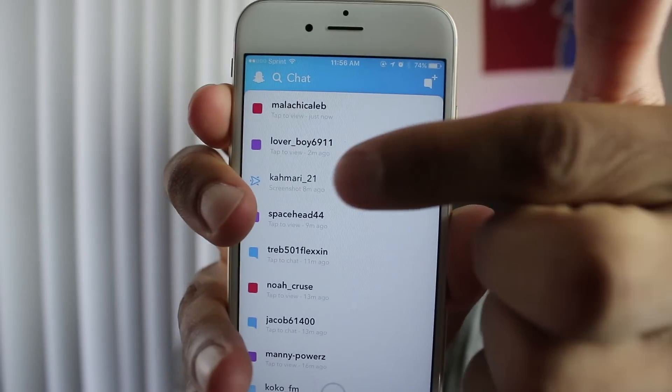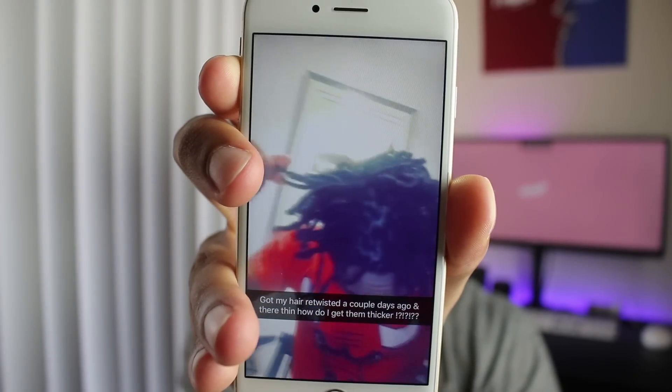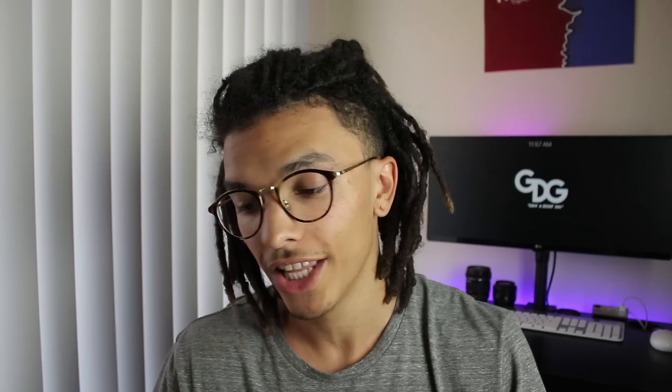I'm picking one question so I can reach out to a certain crowd and make sure it generally helps out every single person. So let's get into this question. We got a video right here — Lover underscore boy 69 11 — and that is a good question. Like I said in yesterday's video when I was talking about combining the dreadlocks using rubber bands or the crochet needle.